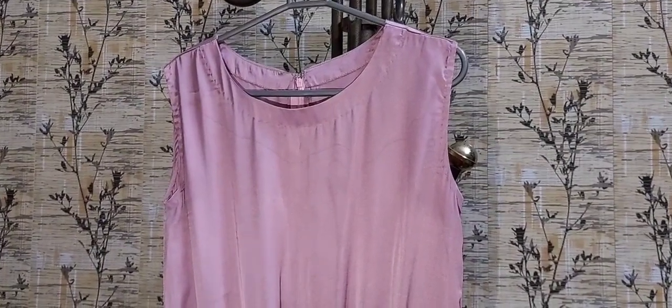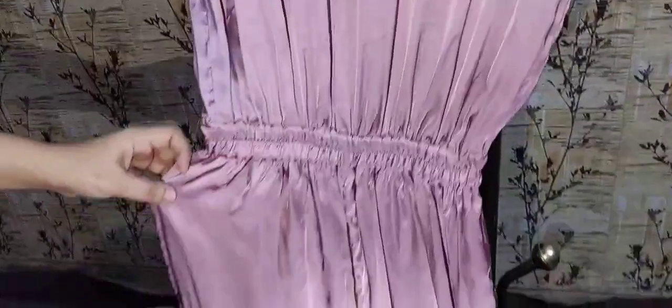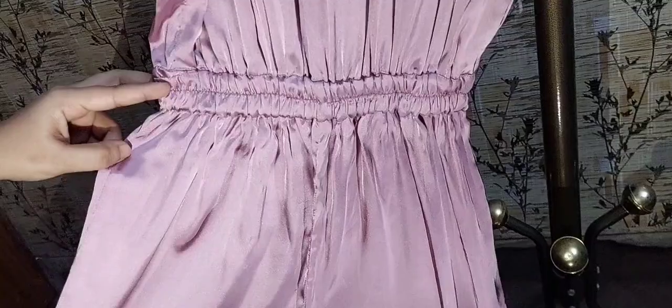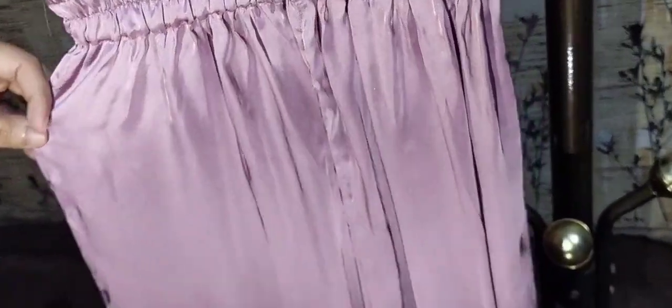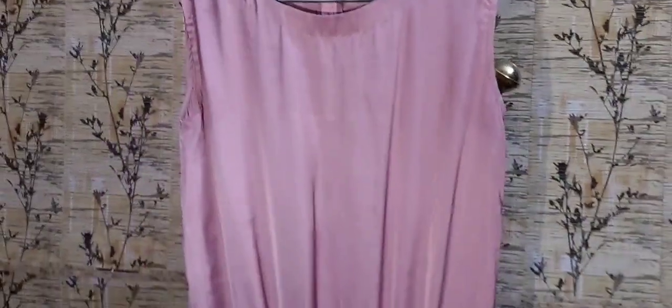You can see this dress is all together. Elastic work is connected to the yoke and the knits. This is the elastic work. The dress is very simple — it is a way shape and it is sleeveless.